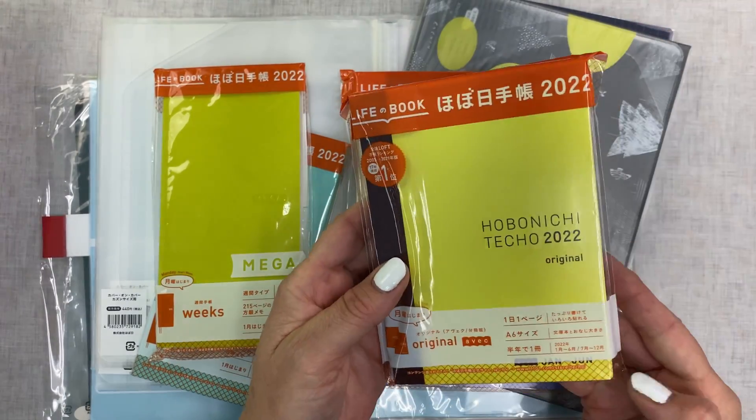Then I got several cousin covers — I got the A6 in navy and pink — and then the Pulse pencil board. I got one, two, three, four cover on covers.